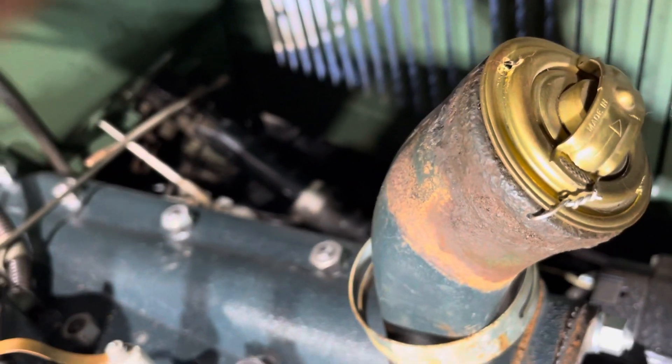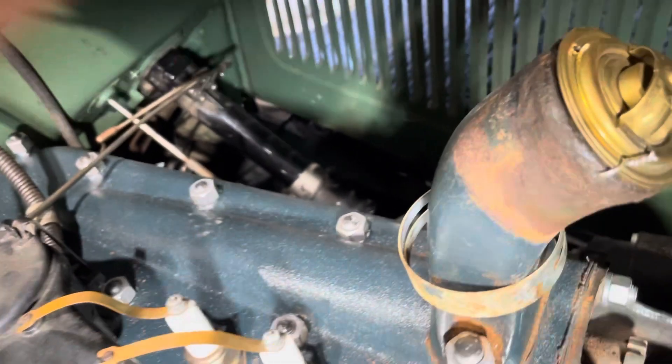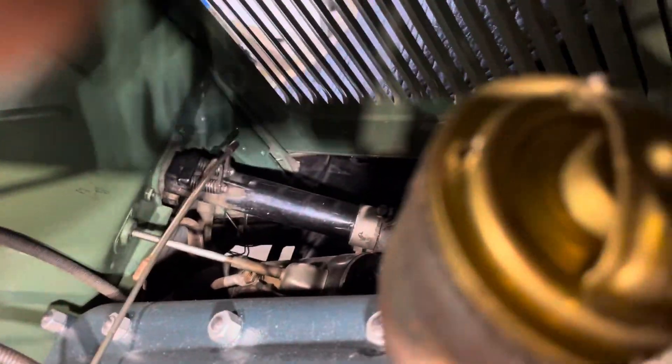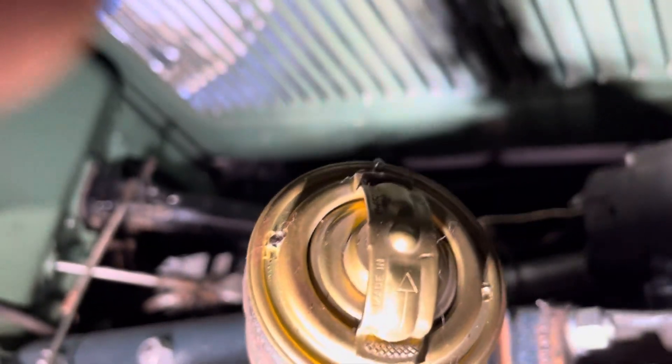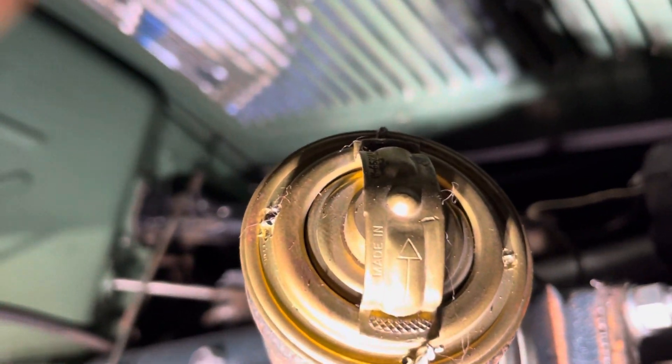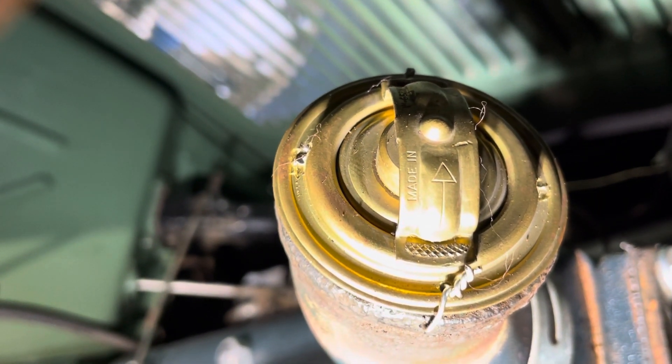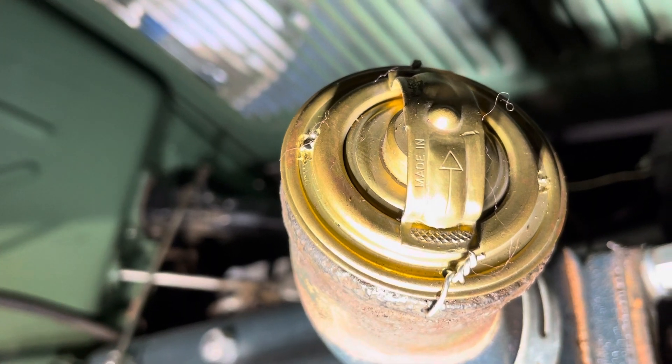I also drill two holes in the thermostat too — if you can see it here, let me get the camera on it — and that way it lets some water bypass even if the thermostat was to fail.